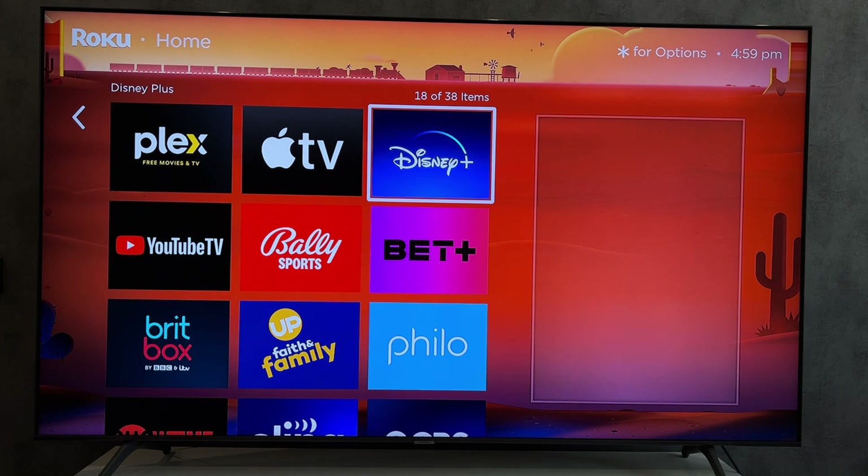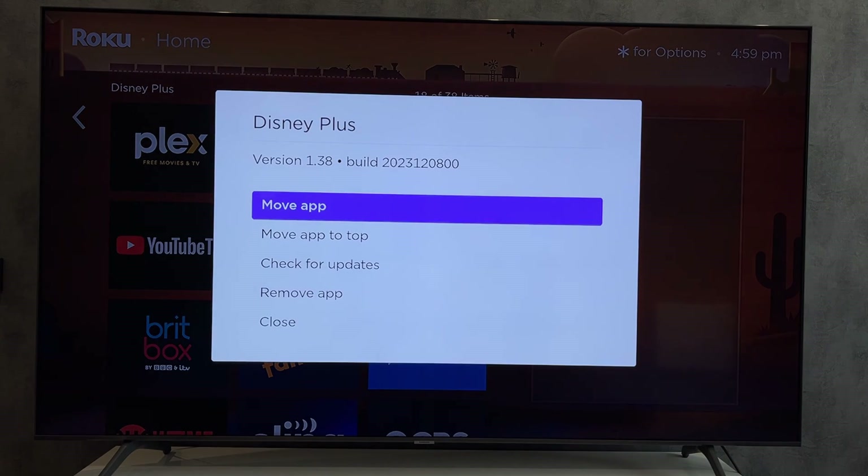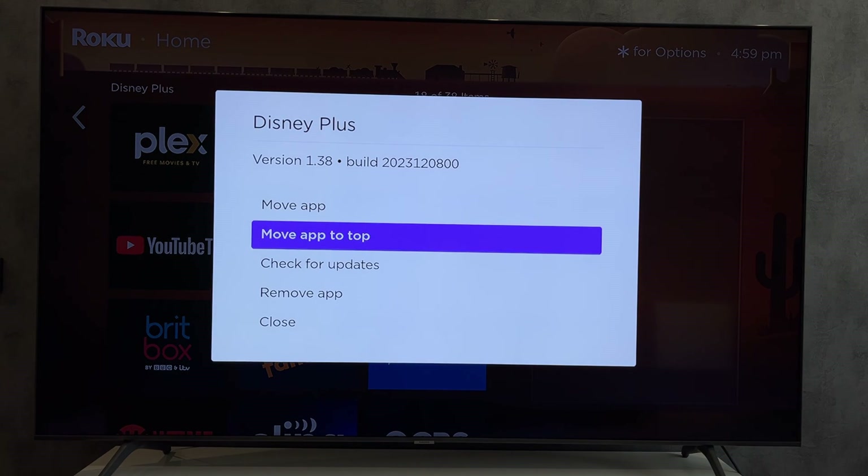Or choose the Disney Plus app options and select Remove App.